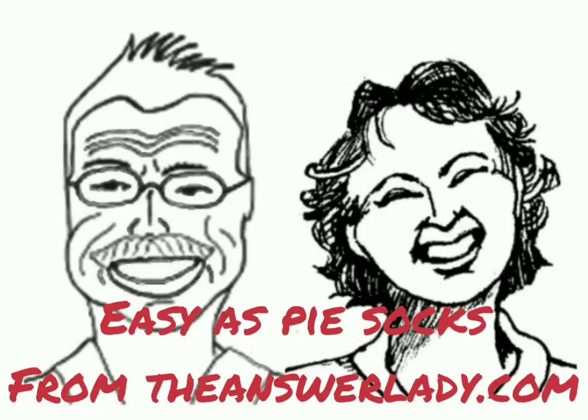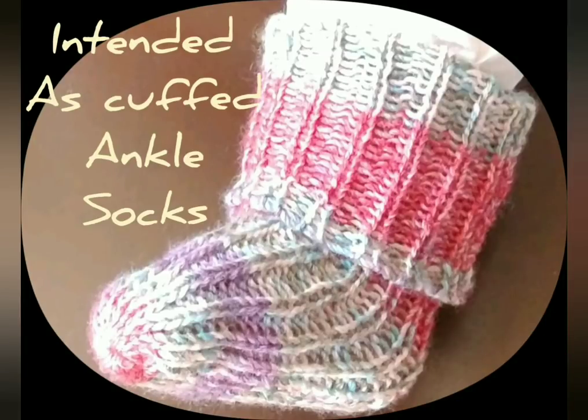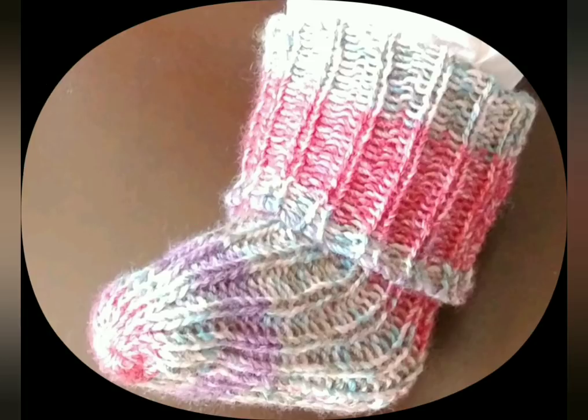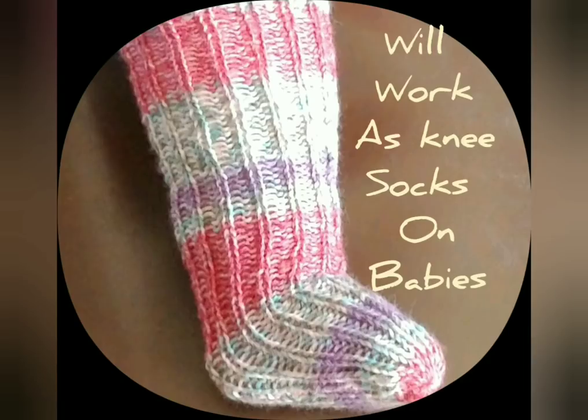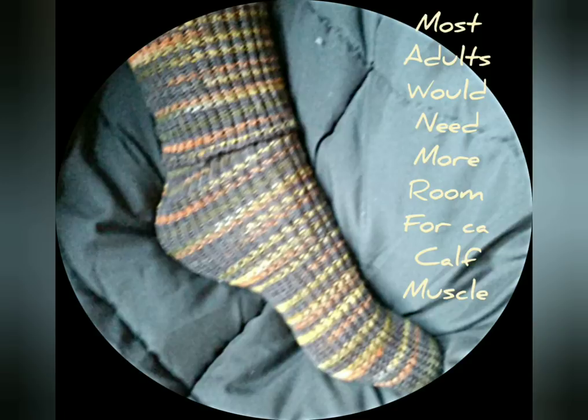Today let's knit some tube socks. While tube socks will never fit as neatly as fitted socks, these are pretty darn good. I'm going to show you how to make them in this video in the infant size. A pattern exists that will allow you to make them from this size up to XX large adult, available on Ravelry, and those of you who subscribe to Country Knitting of Maine News and Views will be seeing it in your magazine shortly.